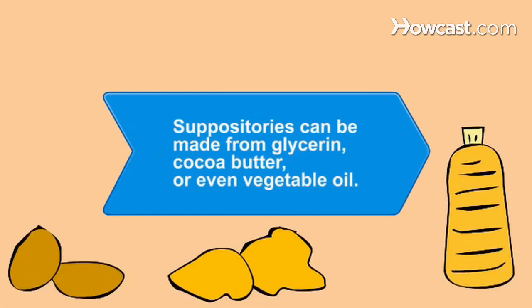Did you know? Suppositories are generally made of an oil medium such as glycerin, cocoa butter, or vegetable oil, and mixed with medicine.